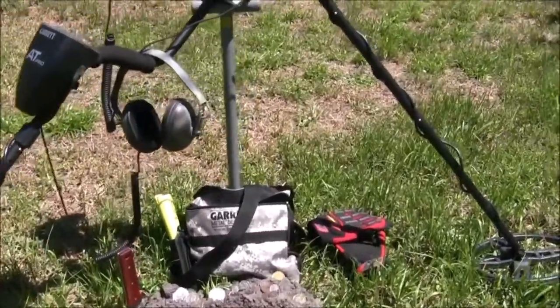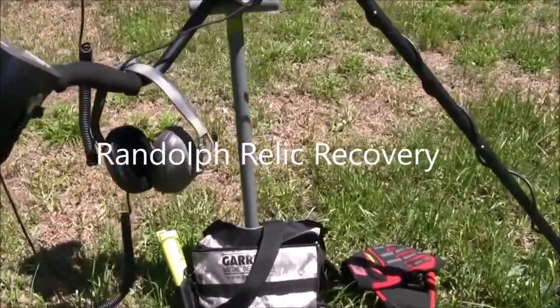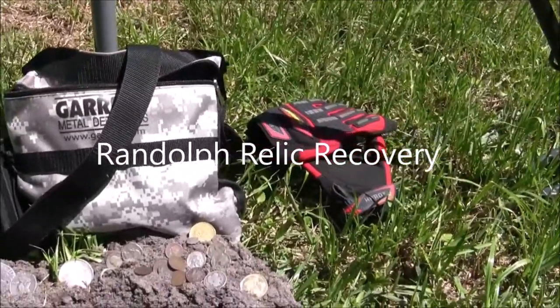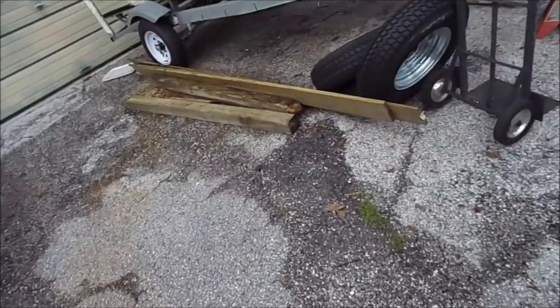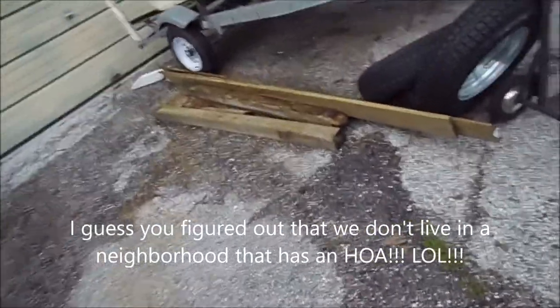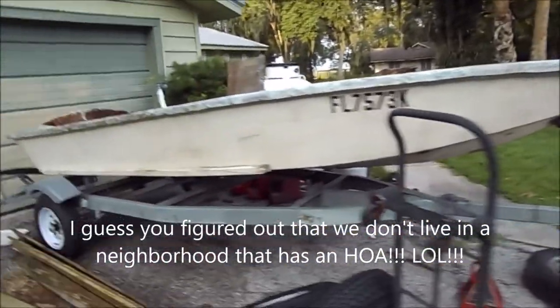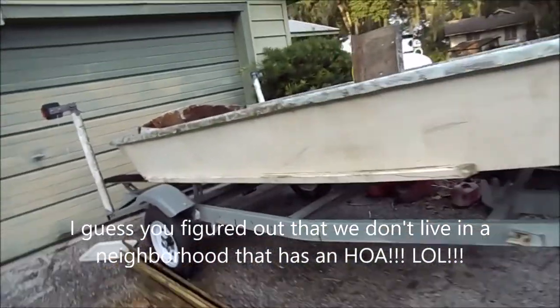Looking for treasure or something of old, hoping for silver or better yet gold. I got the marine plywood for the transom on this boat. Look at this — that's just with a little bit of bleach and a quick scrub right before it started raining.